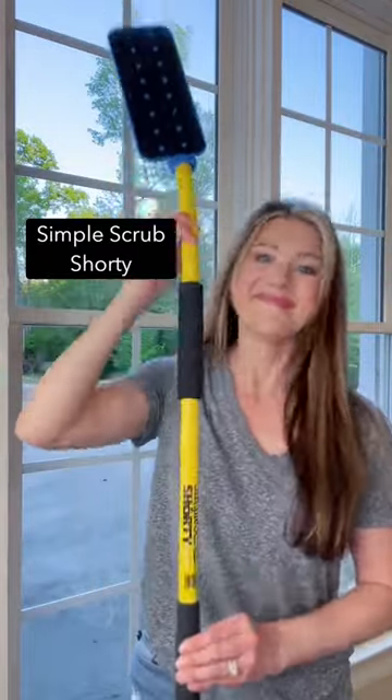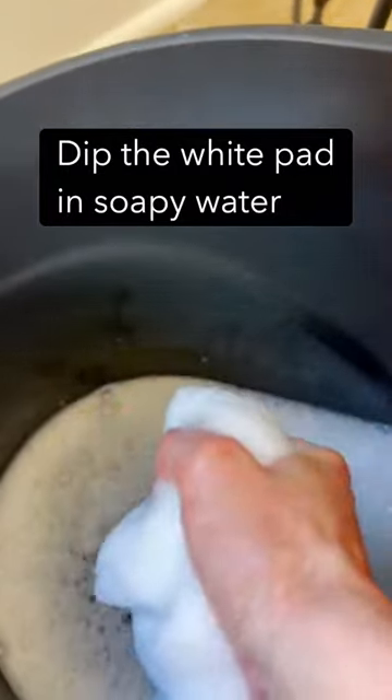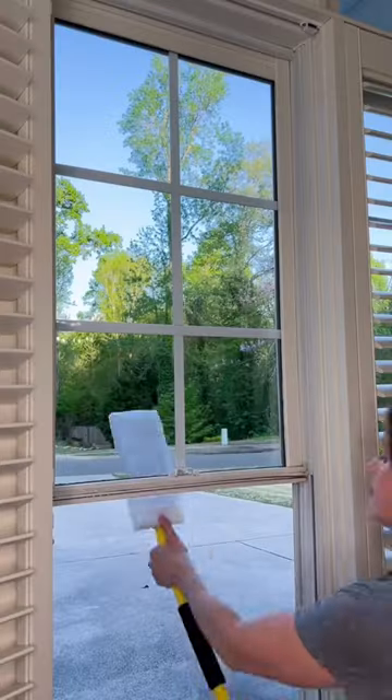Here's what you need: the Simple Scrubs Shorty, the included white cleaning pad, and their microfiber pad. Dip the white pad in soapy water and attach it to the Shorty.